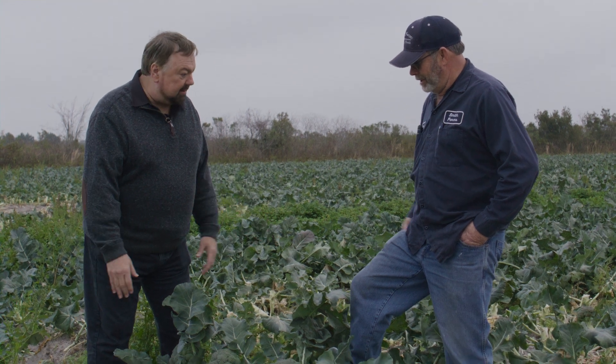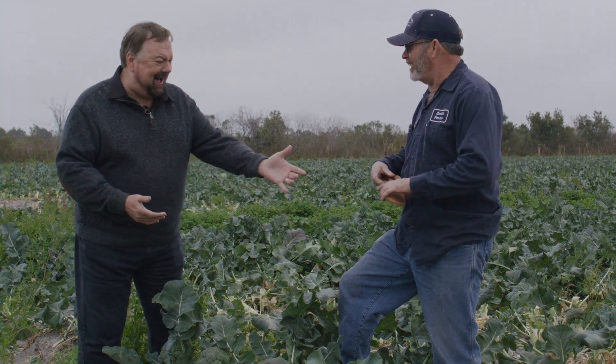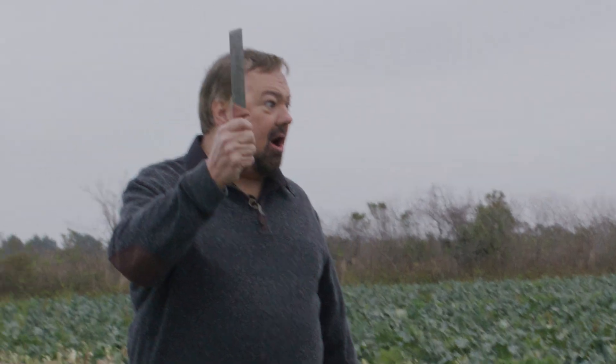How do you harvest a broccoli? Generally, which we have here — and this is what they call a broccoli knife. Yeah, that's like the old man in the movie said, now that's a knife. Yeah, that's the real deal.